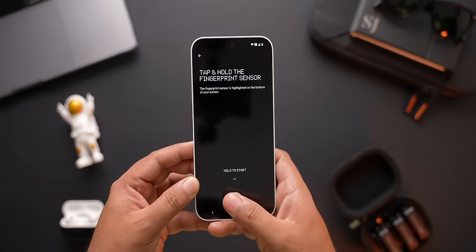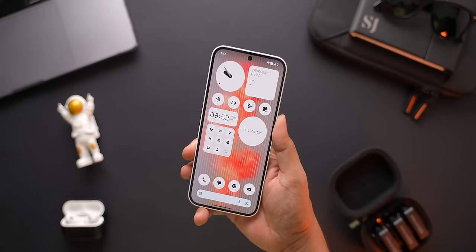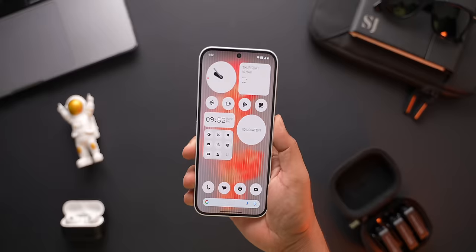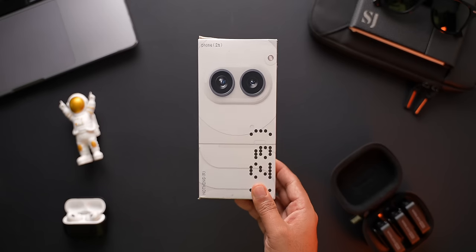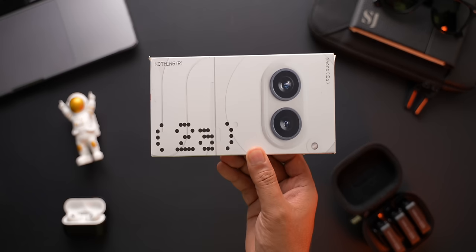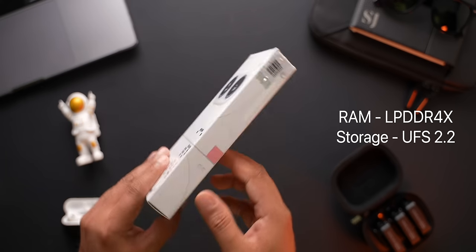We get an optical fingerprint sensor under the display, and I think it does a decent job. It is not the fastest, but it gets the job done. I just feel like it should have been placed a bit higher, as right now it sits pretty close to the bottom bezel, so I have to stretch my thumb every time. This phone is powered by the Mediatek Dimensity 7200 Pro chipset. You get to choose between 8 or 12GB of RAM and 128 or 256GB of internal storage. We now know this is LPDDR4X RAM and UFS 2.2 storage. I'm not happy with this hardware, but I am not going to judge performance just based on specs — I know even mediocre hardware can deliver good performance if the software optimisation is done well.